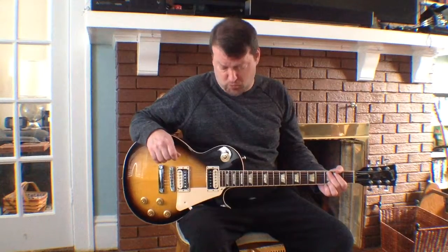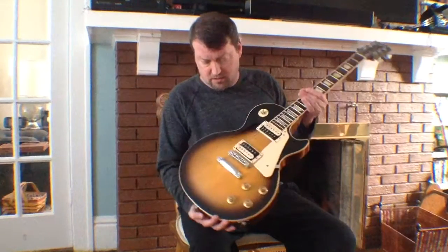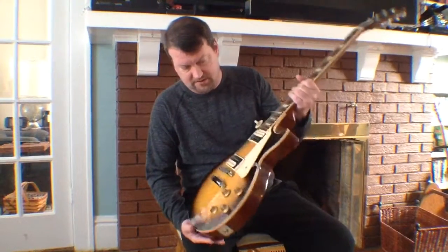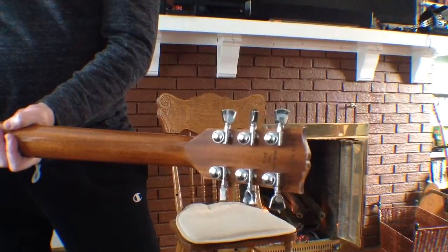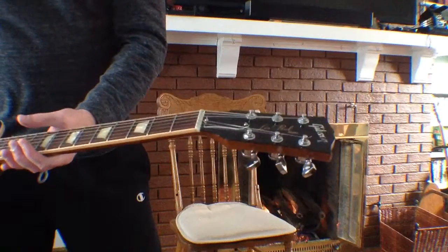2012 Gibson Les Paul Traditional Pro 2 — really fantastic guitar, tobacco antique finish burst. I really love this guitar. Out of the factory it has Grover locking tuners and push-pull knobs as well.